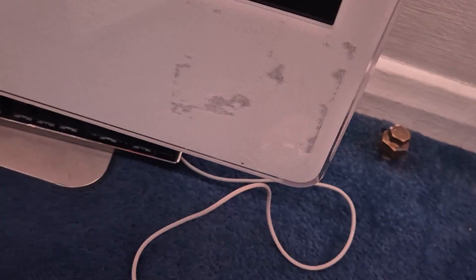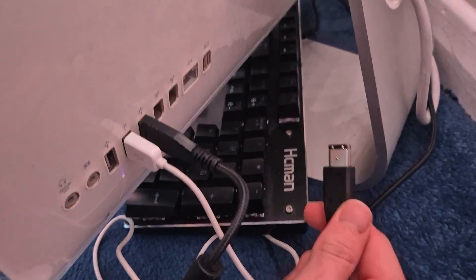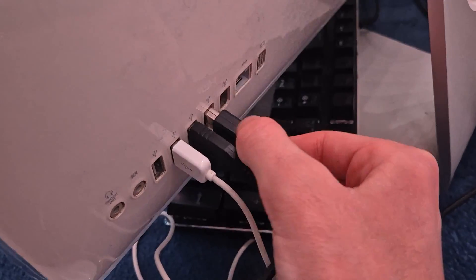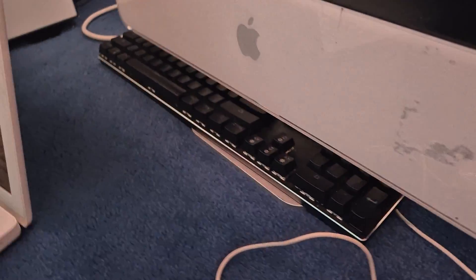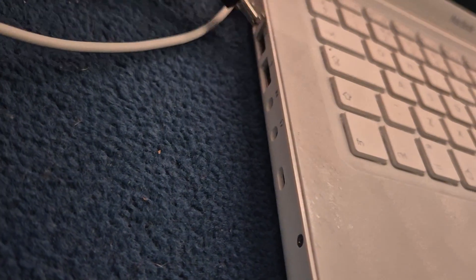We're just going to quickly go around the back and have a look. What do we got behind here? We've got a lot of dust, that's for sure. We want to plug in to one of our FireWire ports — there we go, look at that. We may as well power this on now and put it straight into target disk mode, and just kind of shove the cable in.